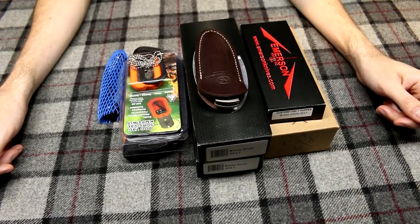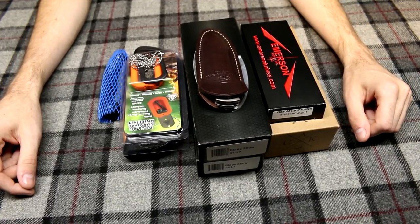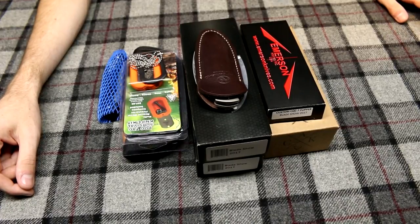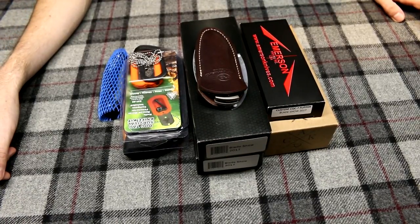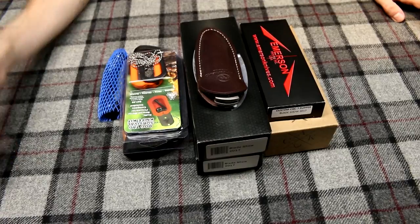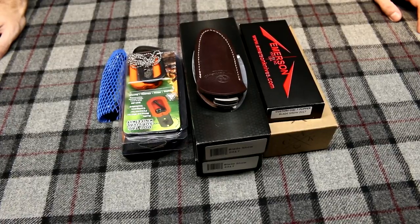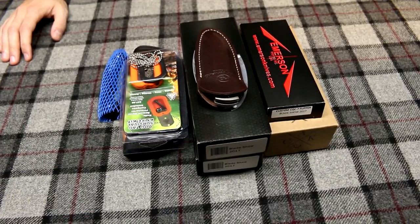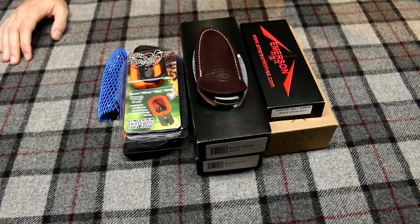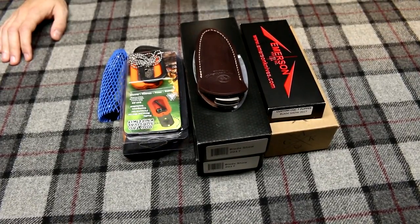Hey everyone, my name's Adam Archer and today we're going to be taking a look at the stuff that I purchased at Bladeshow 2017. It's only been a month since Bladeshow, so I think it's a perfectly reasonable amount of time before I make this video. I actually did film it last weekend, however I wasn't happy with the quality of the video, so I'm redoing it. I also have some footage of Bladeshow that I filmed. I was learning how to use this camera and the lighting setup was absolutely horrendous.